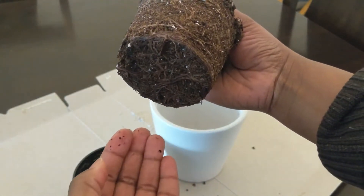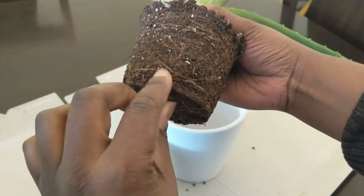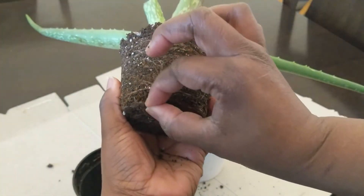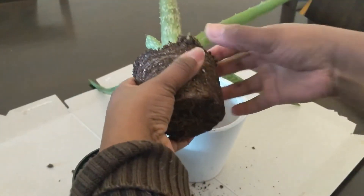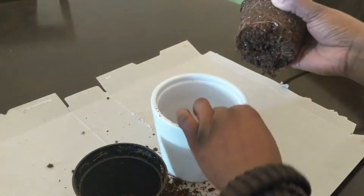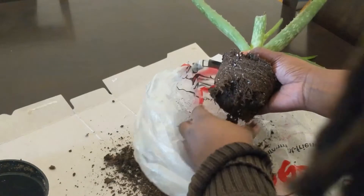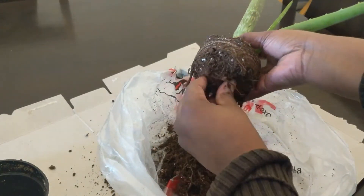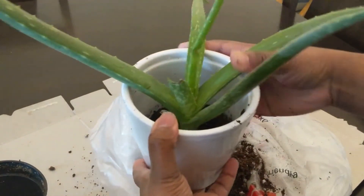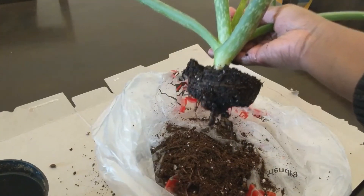They look like they are mushy. Yeah, I've got some rotten roots here. So I got rid of the rest of her roots — the soil came off pretty easily along with the rotten roots. Here I am putting it in water just so I could save some of the roots that are still healthy, but apparently none of them are healthy.